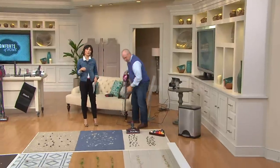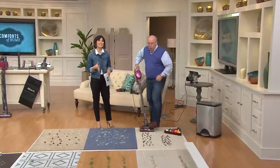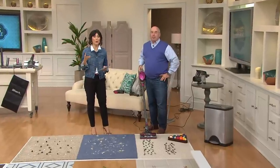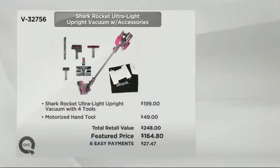Over 150 have been spoken for in this hour. Remember when Drew and the team from Shark brought this to you in March — 50,000 were sold. If you were to go somewhere else, you'd spend more on the vacuum and still have to buy the motorized hand tool separately, totaling about $250. Here at QVC, you save close to $85 — it's $164 with easy pay.